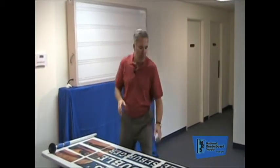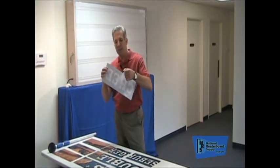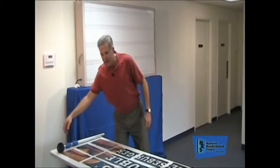Let me show you a few things. Before we get started, I want to show you that all of your panels will come with this protective film on them. You've got to be sure and remove this before you install — it makes it a lot simpler. It's just a real thin film that comes right off, and then once you get it out of the way they'll install quickly and easily.